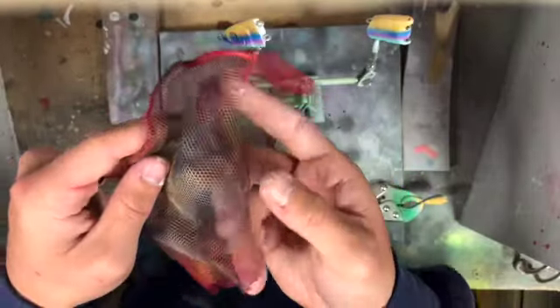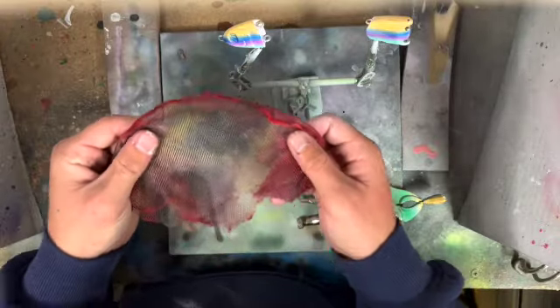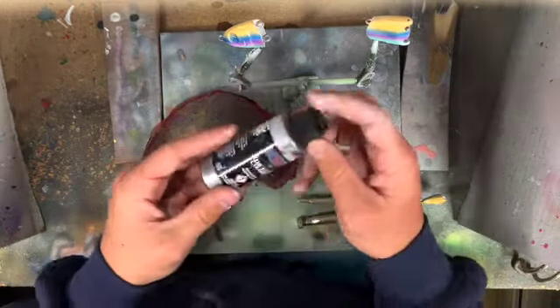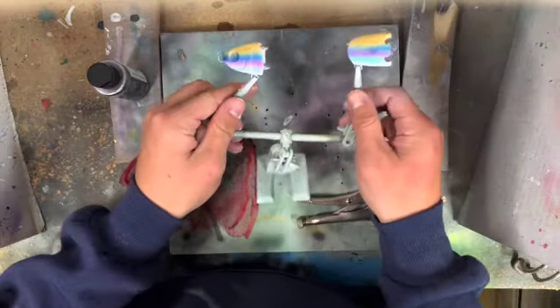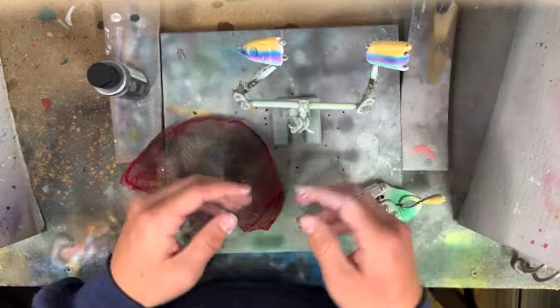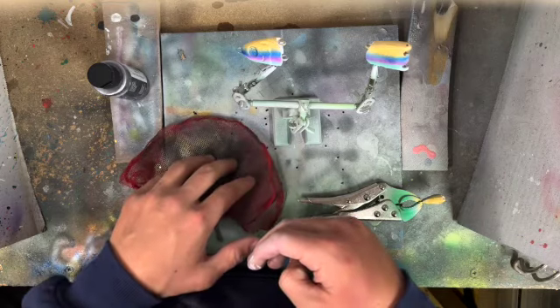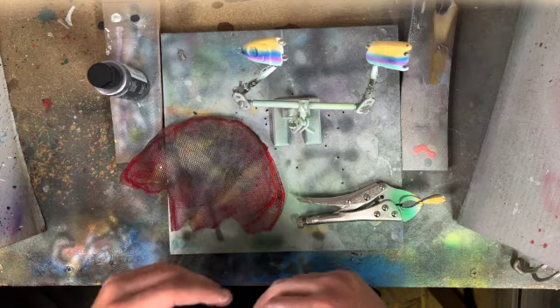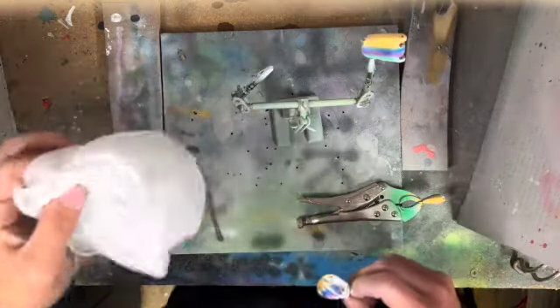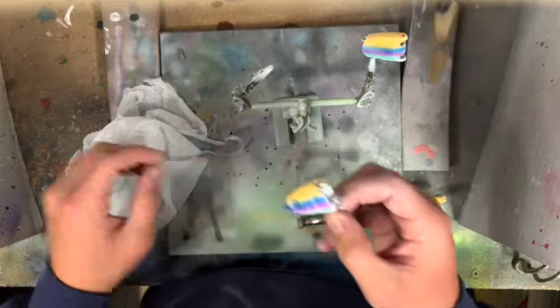Now I'm going to do some scales here with this mesh I have — just a piece from an old aquarium net that I use a lot. I'm going to start with some metallic silver and go throughout the whole thing to kind of mute down these colors because it is pretty unnatural at the moment. Then after that I'm going to go with some black along the lateral line with maybe the same scale pattern. I'm actually going to switch to a different mesh because the first one is getting too hard and I can't really fold it around the lure very well.